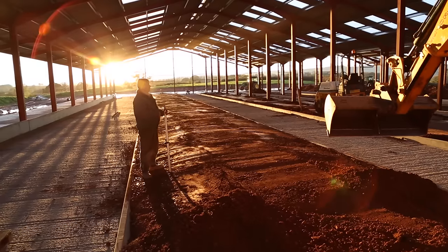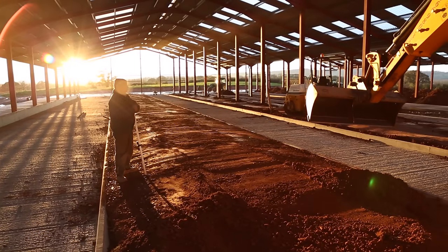Between the precast cubicle kerbs, we compacted subsoil down, creating a firm base for the beds.